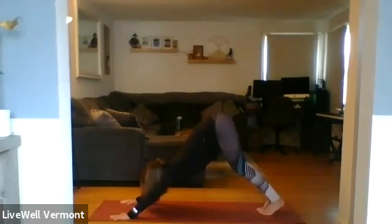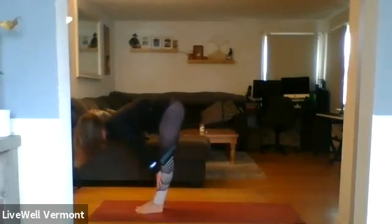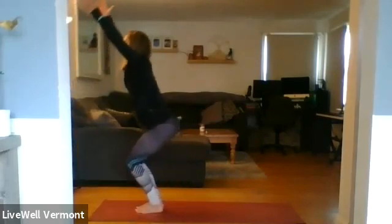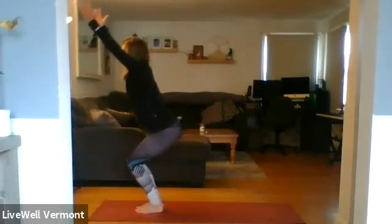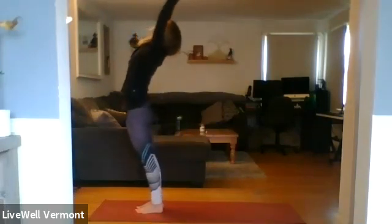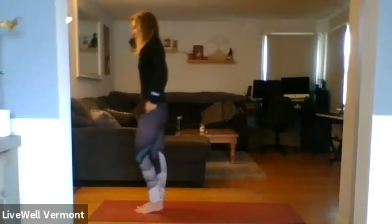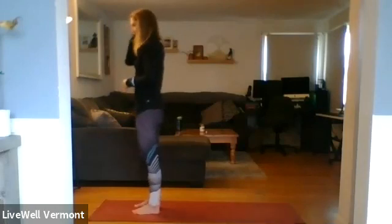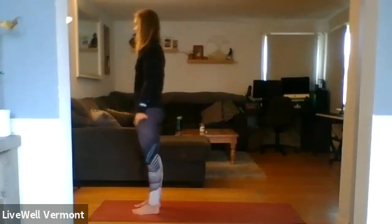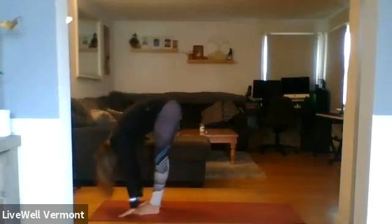Inhale, lift the gaze — walk, step, or jump to the front of your mat. Inhale halfway lift. Exhale — hips low, hands high, chair pose. Finish where we started. Inhale, rise. Come into a back bend. Exhale, press the other way. Shake out the wrist if you'd like. Inhale, hands high. Exhale, dive down — Uttanasana.